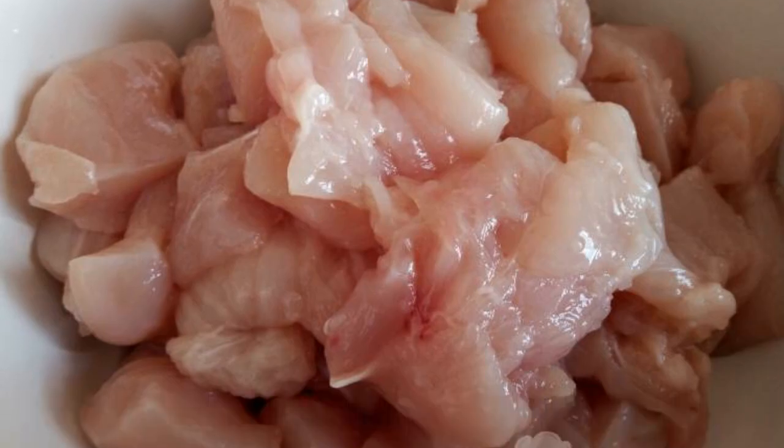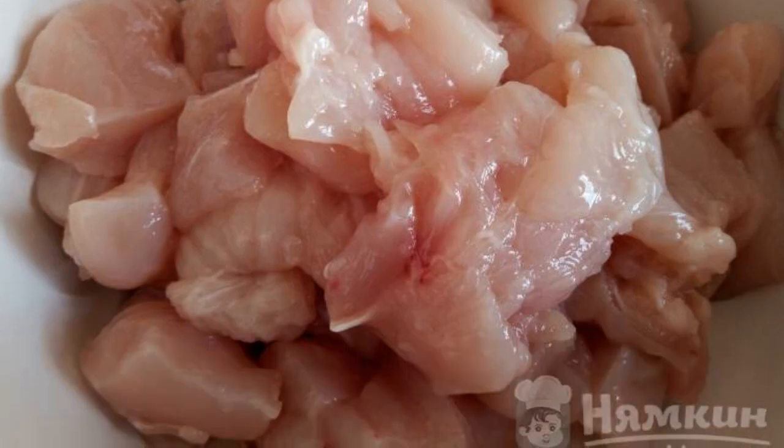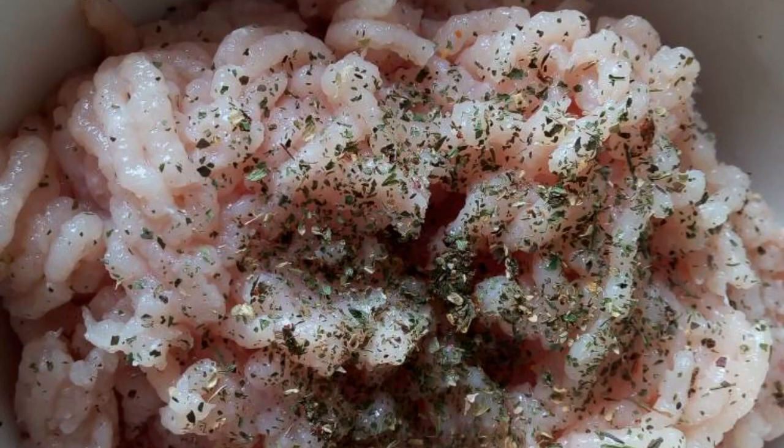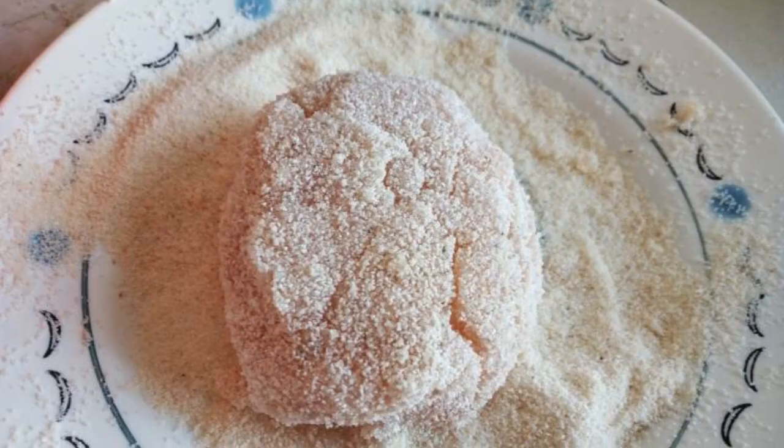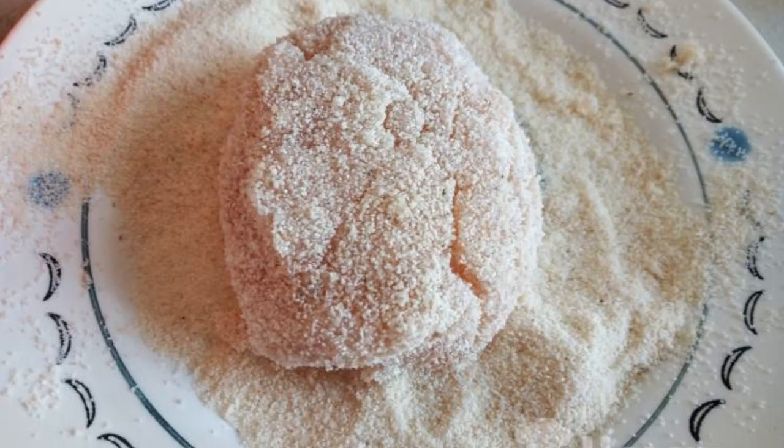Rinse the chicken fillet with cold water and cut into pieces. Turn the fillet through a meat grinder into minced meat. Add egg and aromatic herbs to taste. Form cutlets from the minced meat and roll them in semolina.